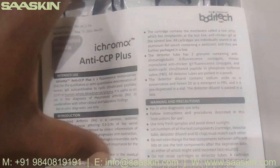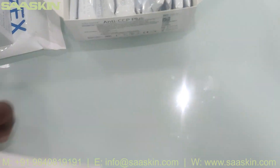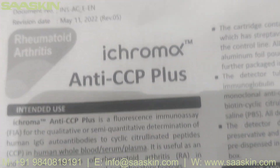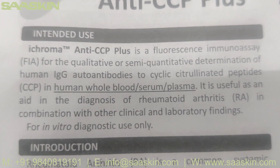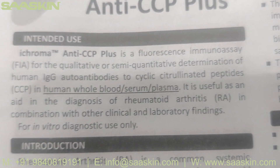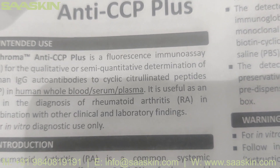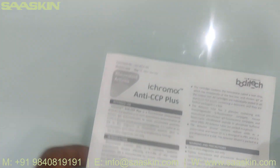Inside the box you can see there is one IFU brochure. It says clearly: the i-Chroma Anti-CCP Plus is a fluorescence immunoassay for the quantitative or semi-quantitative determination of human IgG auto-antibodies to cyclic citrullinated peptides in human whole blood, serum, and plasma. It is useful as an aid in the diagnosis of rheumatoid arthritis. This IFU brochure has complete instructions about test preparation, how to conduct your test, and how to interpret your results.